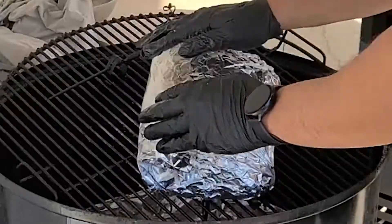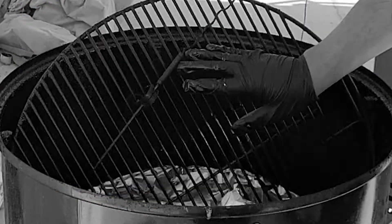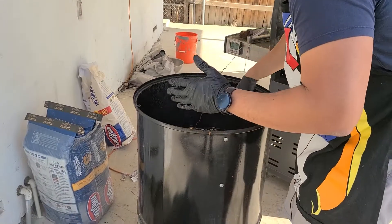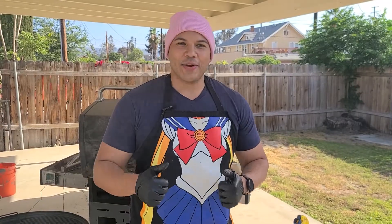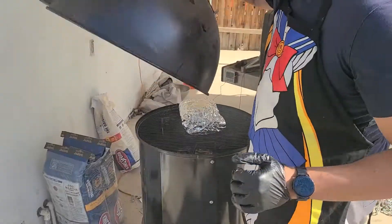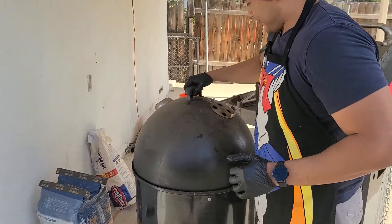I put it back on the pit, grab the pork butt, wrap it up and close it. We're going to keep cooking at 250°F for about two more hours, and then the pork butt should be ready to go.